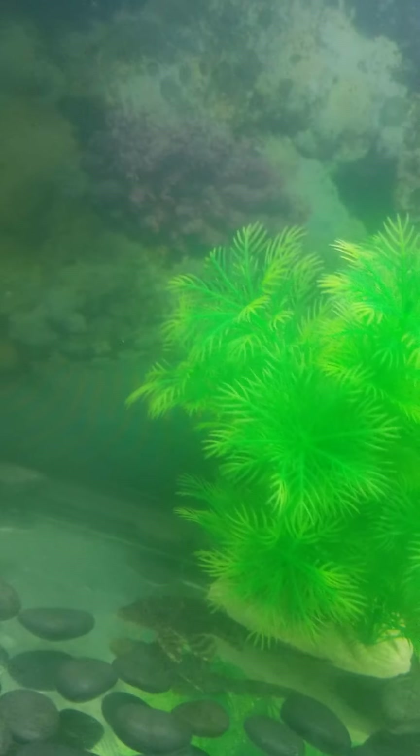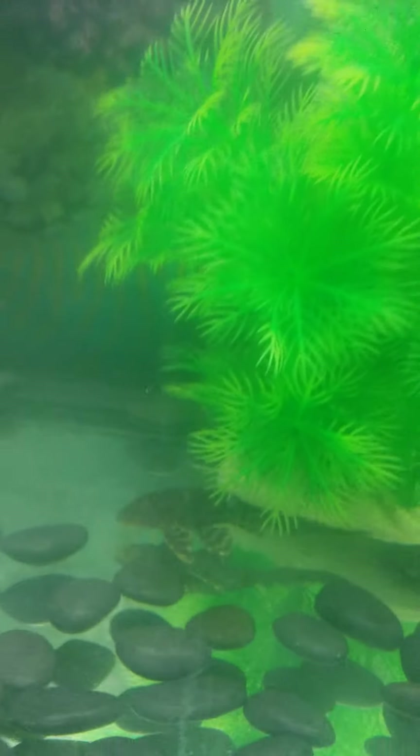Let me show you — see, it's clear now. Before you couldn't even see the background, but you can see it now. My algae eater is in there somewhere. I changed the rocks too — the glass ones were breakable so I put regular ones in. It's still a little cloudy but way better than it was. There he is down there — it's cleared up a lot.